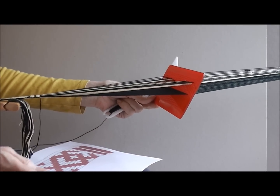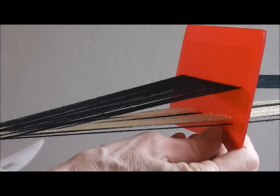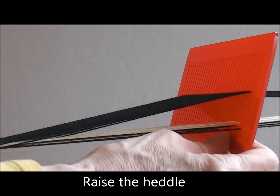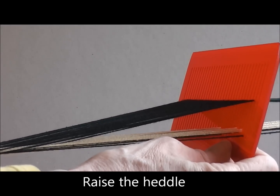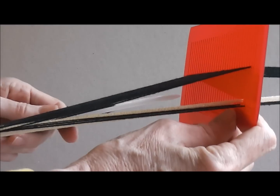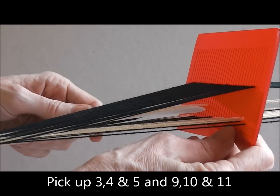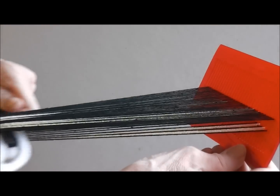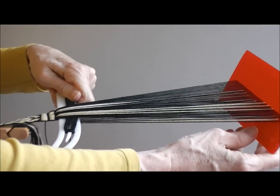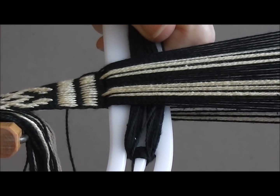Now for the next pick, I raise the heddle and this time all of the pattern threads are on the bottom layer. Now I need pattern threads numbers 3, 4 and 5 and 9, 10 and 11. So I have to go: miss 2, pick 3, miss 3, pick 3 and miss 2. Take the shuttle to the fell of the band and I can check that I have selected the correct pattern threads.